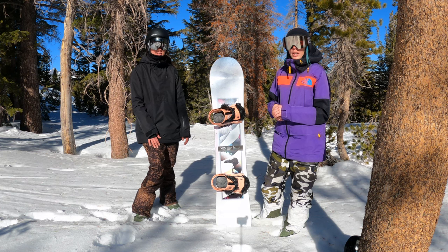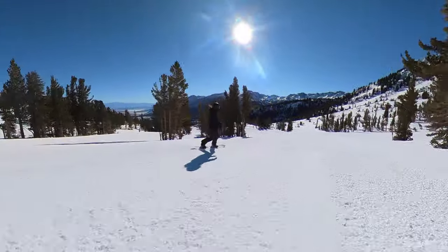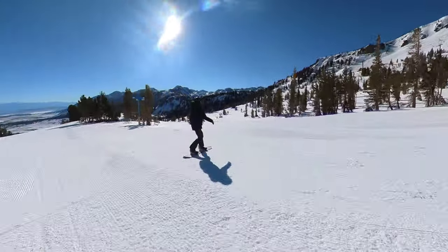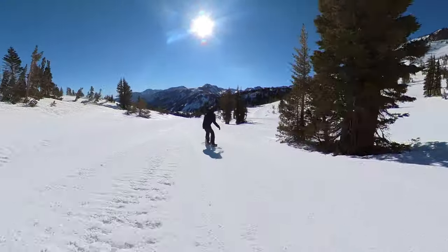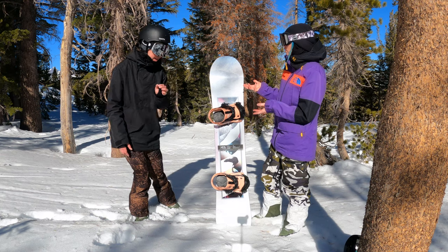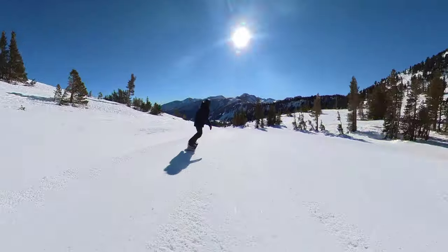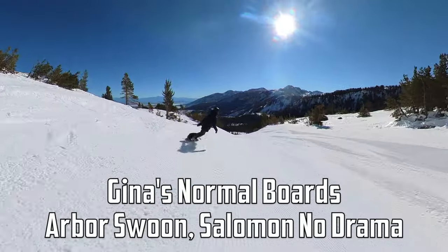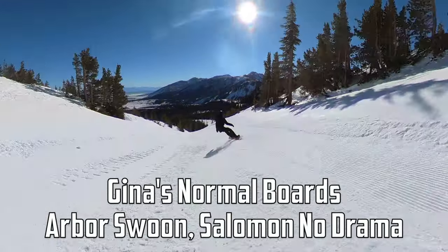We rode it today in a little bit of icy, scrapey groomer conditions but then some decent snow as well. We mostly rode it on groomers, tried to find some bumps but couldn't, and then took it through the park real quick. What type of board do you normally ride? It's a pretty stiff, all-around camber board, similar size — so this is kind of the type of board you ride? Yeah, very similar. But this one for sure has more pop than either the Arbor Swoon or the Salomon No Drama. Definitely a lot easier to just get some air.